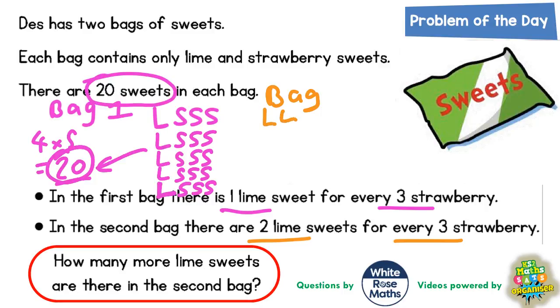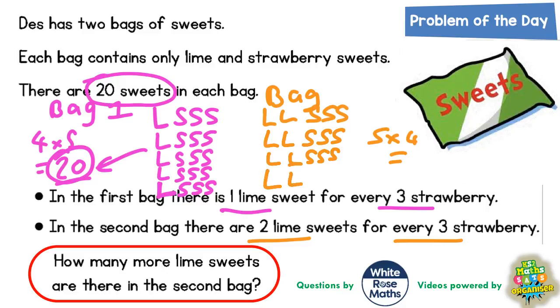For bag two it's two lime for every three strawberries, so it's two L's for every three S's. Now that makes five sweets, but we'd only have to do this four times to make 20. So another two limes and three strawberries makes 10 sweets, another two limes and three strawberries makes 15 sweets, and another two limes and three strawberries makes our 20 sweets — which is what it says we've got.